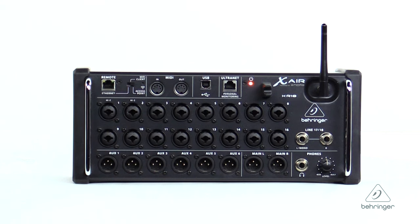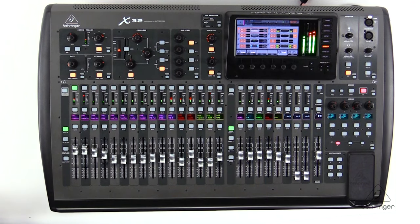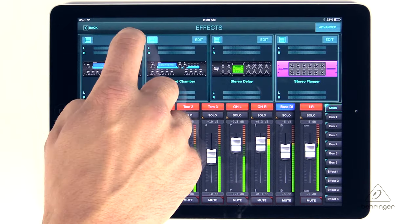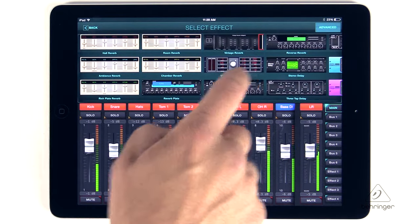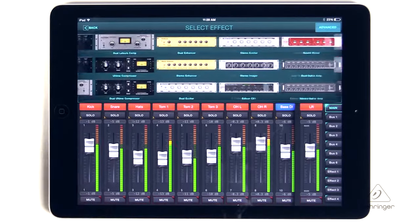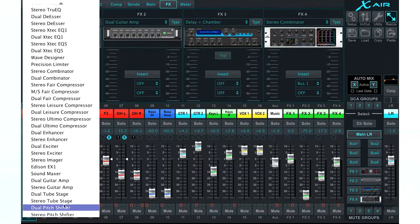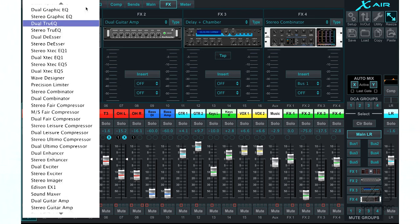The XR18 has the same effects as the X32. The X32 has 8 stereo effects; the XR18 has 4 stereo effects, which is going to be super strong and you can use them anywhere in the unit where you want to. You can insert them on channels, have them as send and return, and there's all kinds of great effects — reverbs, delays, choruses, all those things are there. So it's going to be super handy for you.